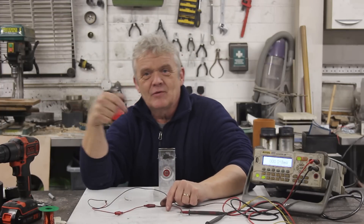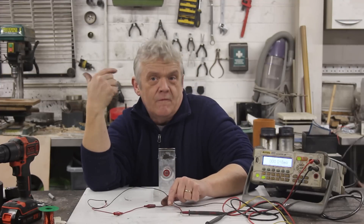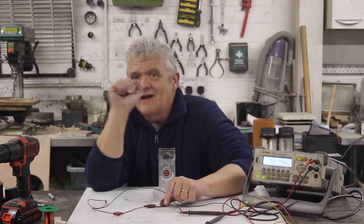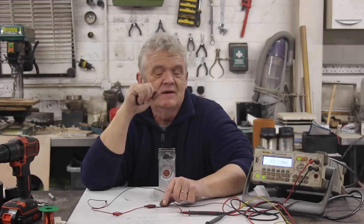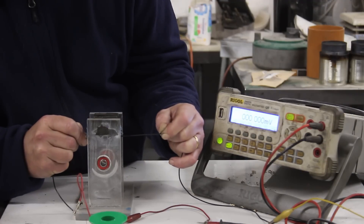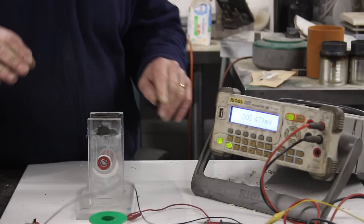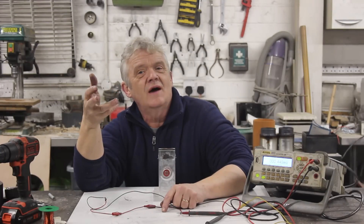So question: what happens if we move the wire that way, so that the motion and the field are in the same direction - or rather, not at 90 degrees to each other? Let's give that a try. And how about that? That actually doesn't generate anything.